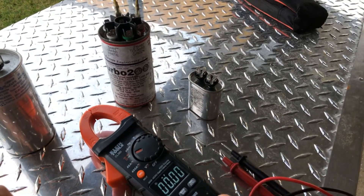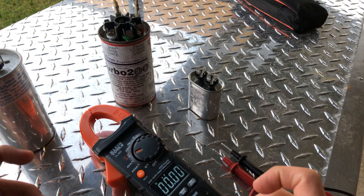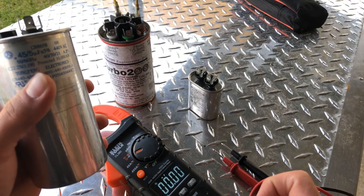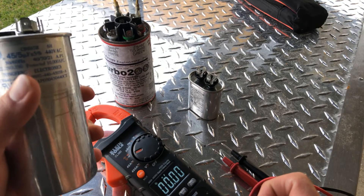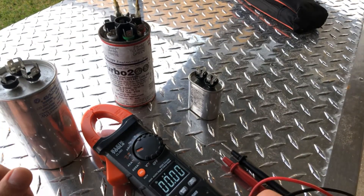A capacitor is more or less used to store energy, kind of like a battery. So in an air-conditioned system, this will hold a small charge, and whenever it goes to kick on, it'll give it a little jump, a little boost.